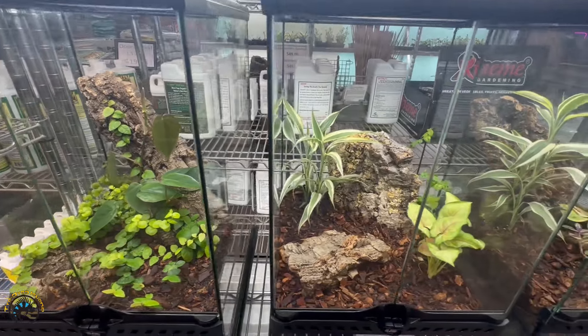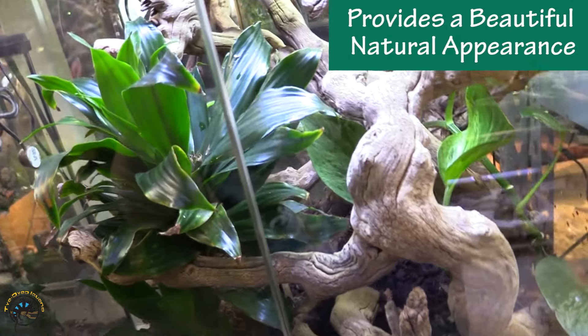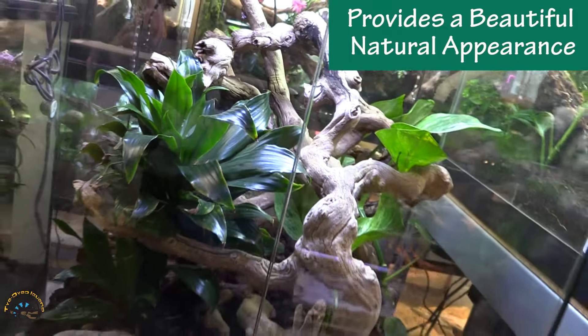Alright, so let's start with the pros. As you can see we have some very lovely vivariums here for sale. We love to put live plants into them. One of the pros for having live plants in our tanks is, for one, it looks really good — it gives it a very natural look.